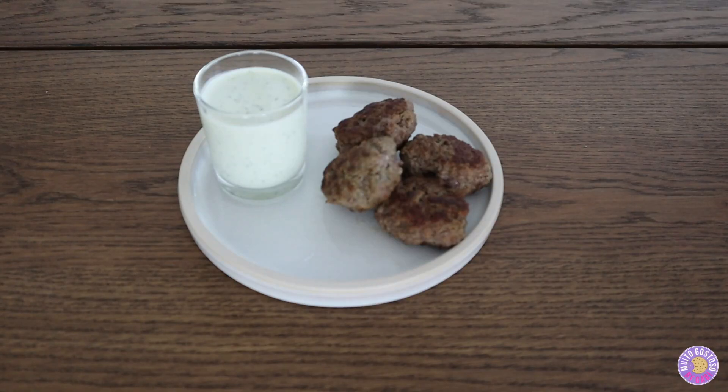Hi, I'm Gabi. On today's video, I'm gonna make Kaftedakia. All the ingredients I'm gonna leave in the description box. Let's get started!